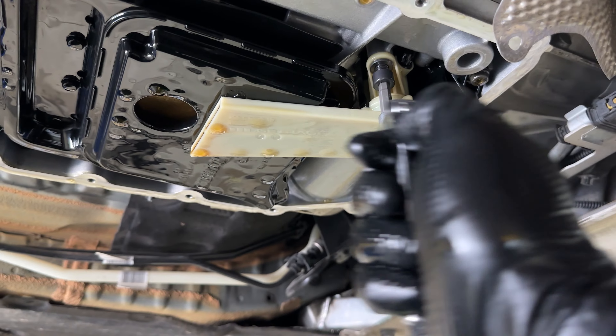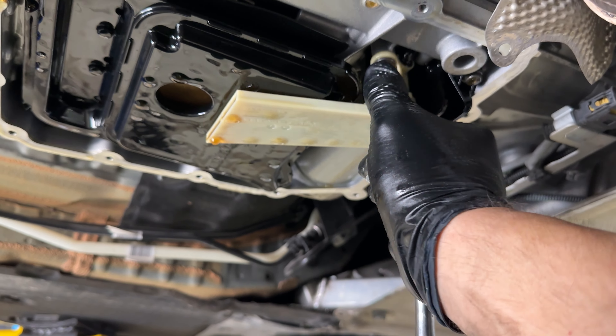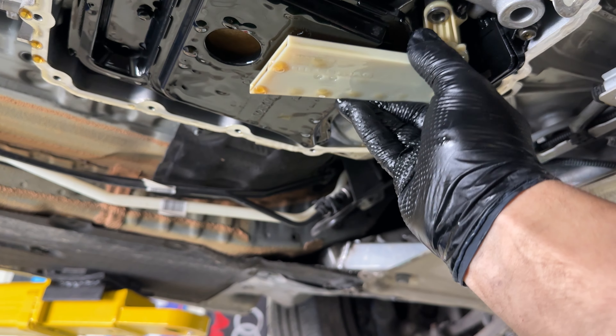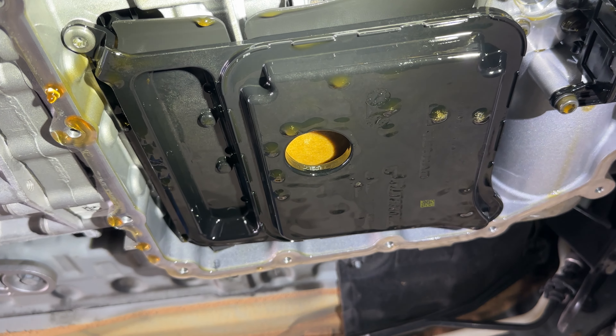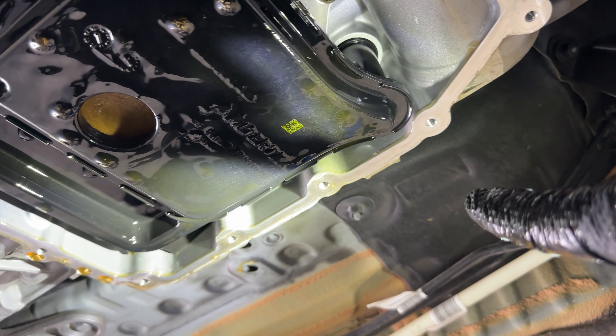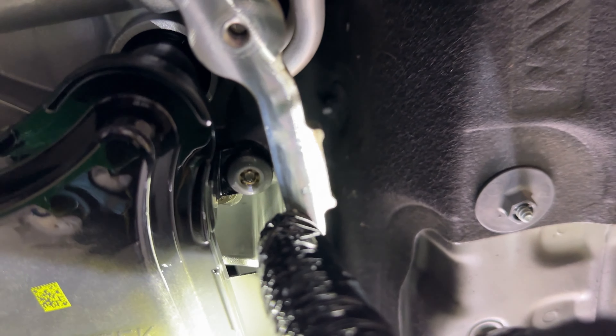We'll just remove that 6mm bolt real quick. This little tube should come out. With that out of the way we can remove the T30 here and then the T30 on the opposite side.